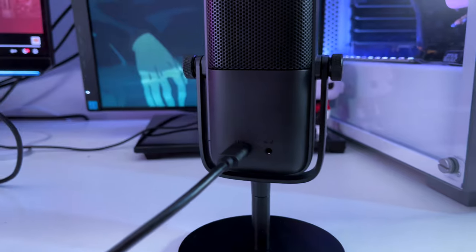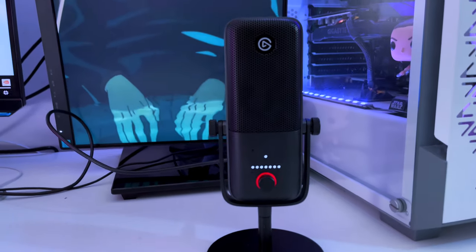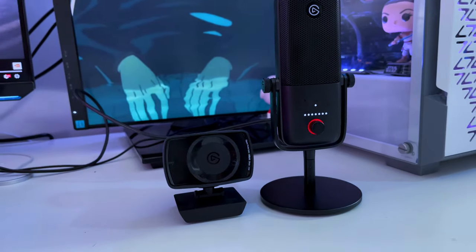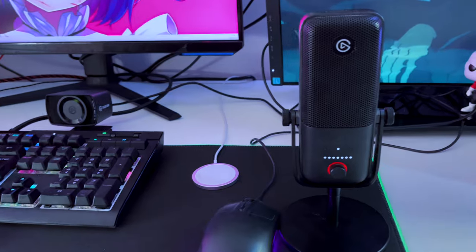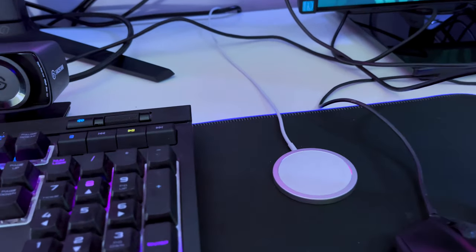Going on to the face cam — we have it right here. I've also got an unboxing video for this face cam, but we're going to get it plugged in so you can see the quality. If you non-Apple users are wondering what that is — that's the MagSafe charger for the iPhone.